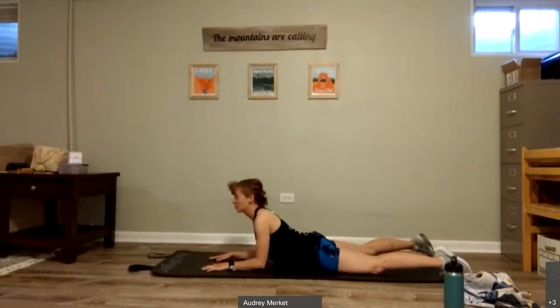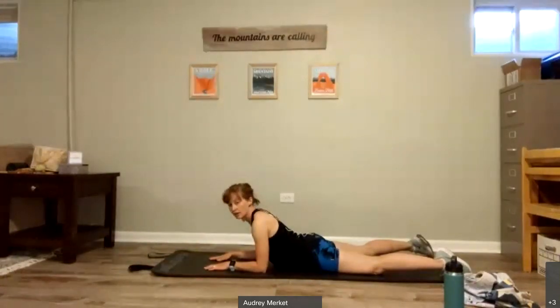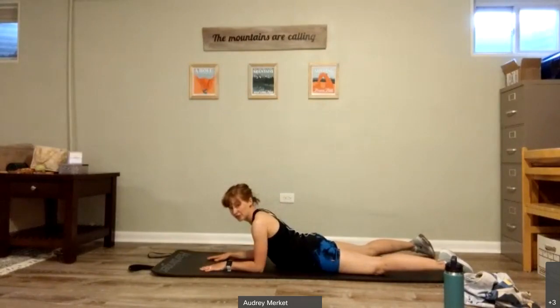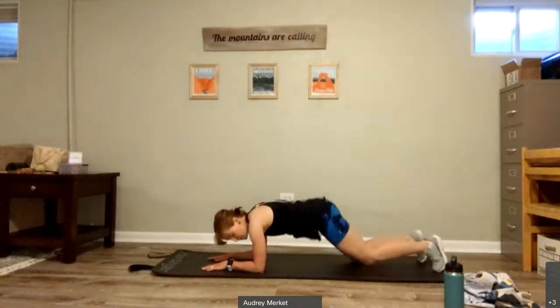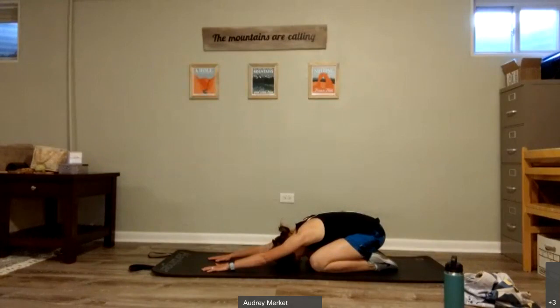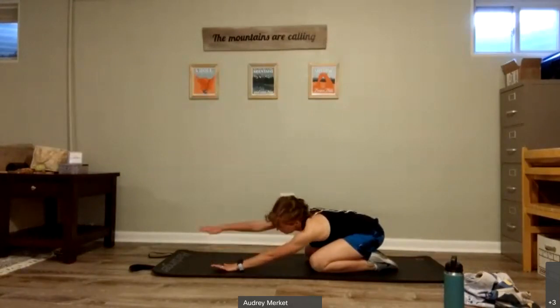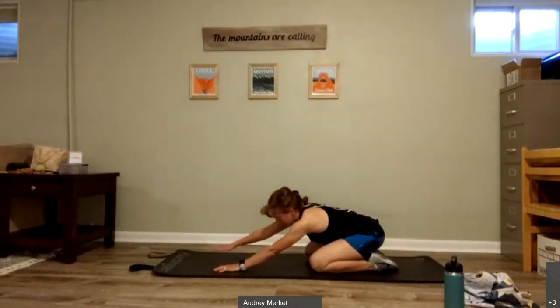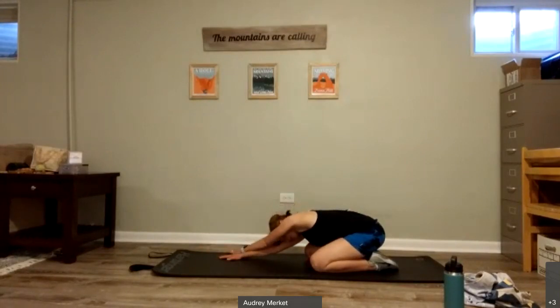Bend those elbows, bring them in and lift up — sphinx pose. If you're not feeling anything, you're welcome to push up into full cobra. But if you feel enough of a stretch, stay here. Now come up, bring those knees under your body, sit back into child's pose, stretching those arms down. Take this child's pose a little bit to the side, taking one arm over the top and stretching here. Come back, take this arm over the top, stretching it a little bit to the side.